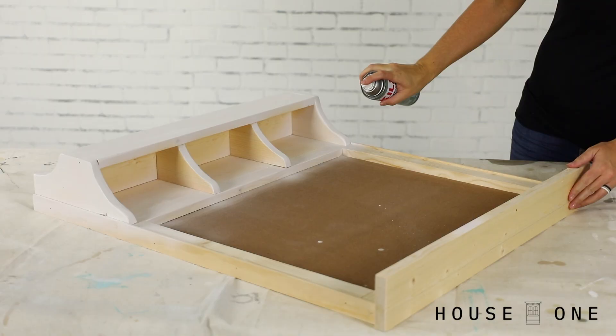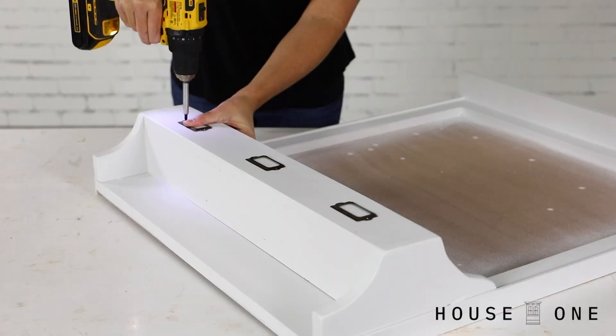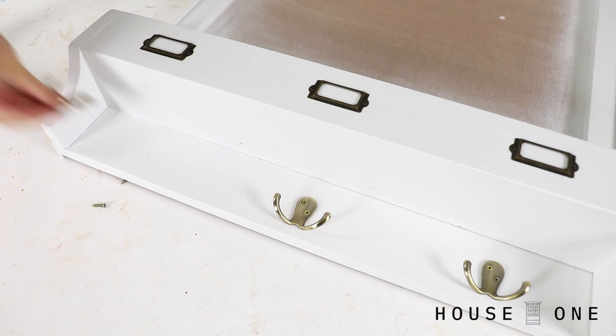After sanding the entire assembly, spot seal knots and grain with a spray primer before lightly sanding and applying two coats of paint. Using a drill driver, install the hardware centered on the width of each cubby, and then add the double hooks below.